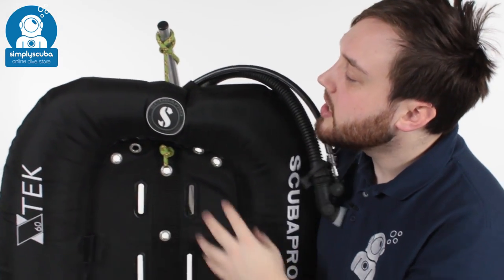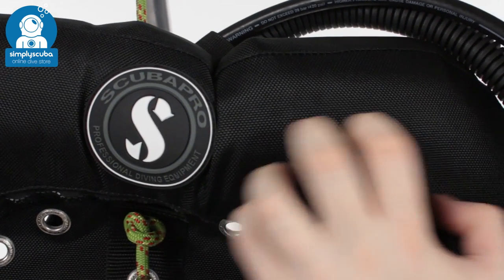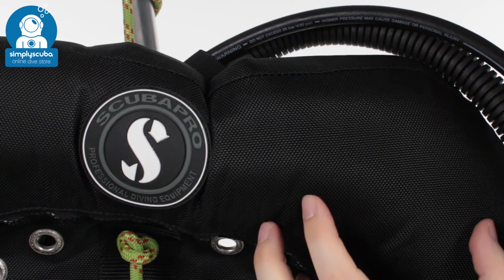Taking a closer look, the material they use is very hard wearing nylon Cordura material — very tough — and you've got a separate outer shell and internal bladder.